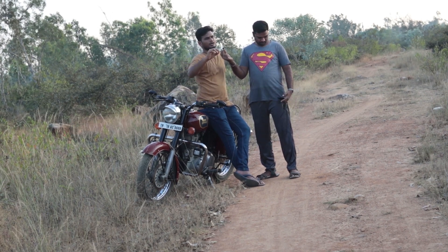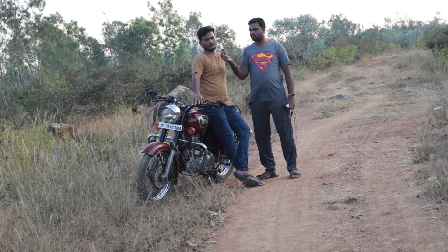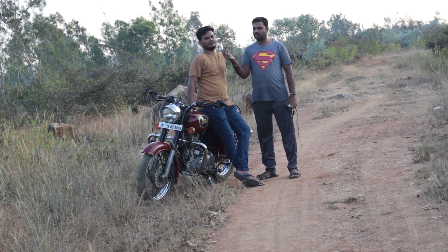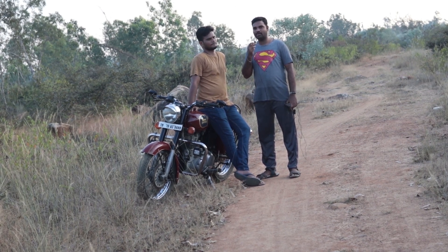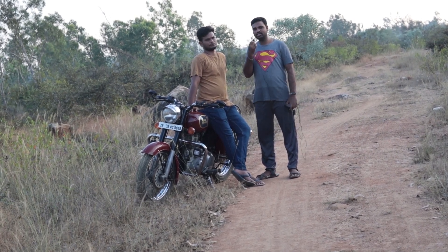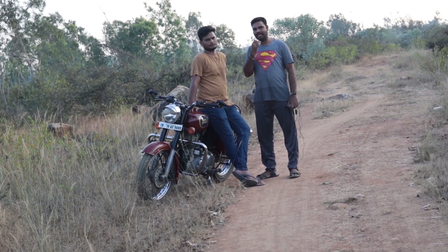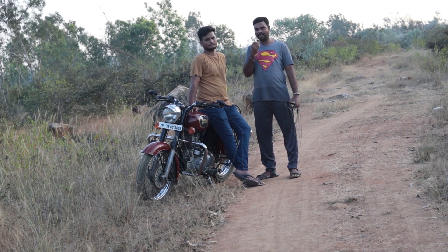When you go for service, you can get a little check-up — a little shock-up, a little brake shoe check. After long travel, what is the last thing? If you look at the bike, we will be able to take a long travel trip. A little check-up is important. If you have a Royal Enfield bike and do long travel, we have a little precaution. We can handle any issues.